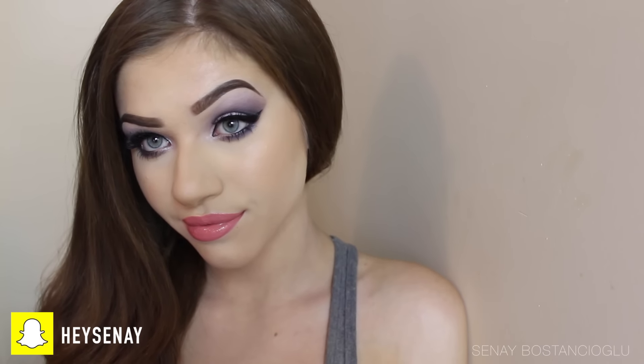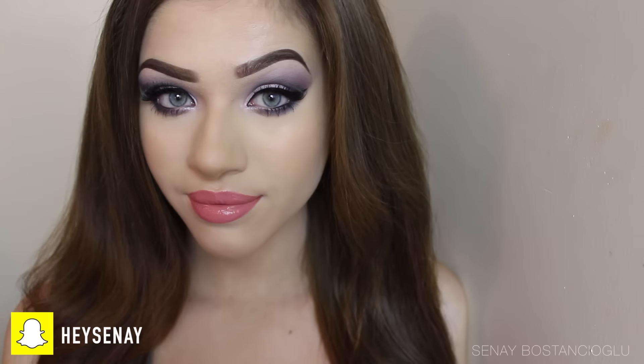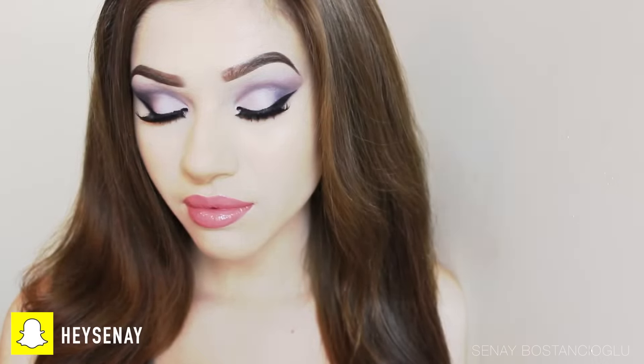Anyway guys, I hope you enjoyed this video and liked the look I created. I'll see you very soon in my next video — bye guys!